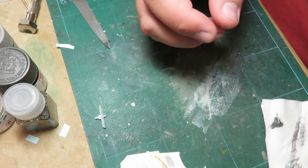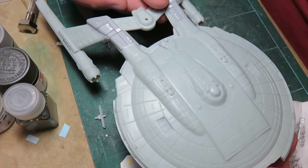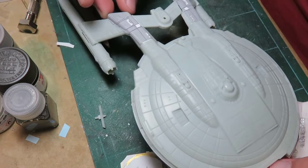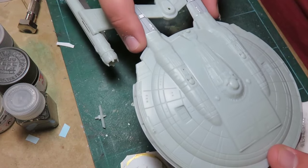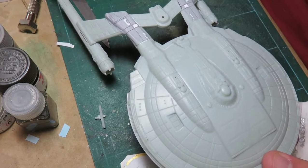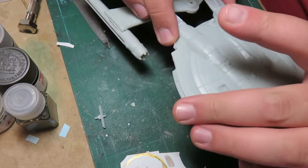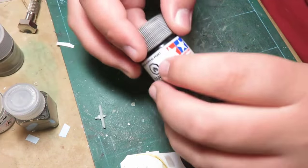I'd like to try something different for this one. Watching the show, the Enterprise from seasons one to three has Aztec-ing but the colors are very similar - not much difference between the two. When you get to the Columbia in season four, it's definitely a silver on top of a much lighter, almost gunmetal-type color. So for this one I wanted to go back to metallic gray like I used on the NX-01.